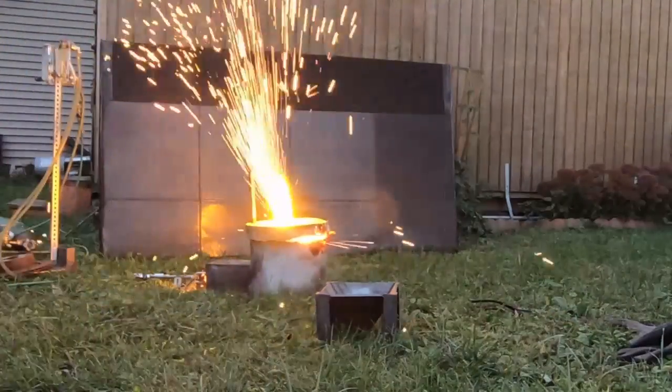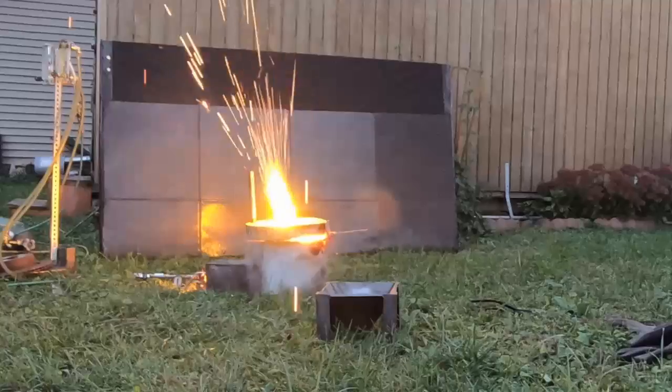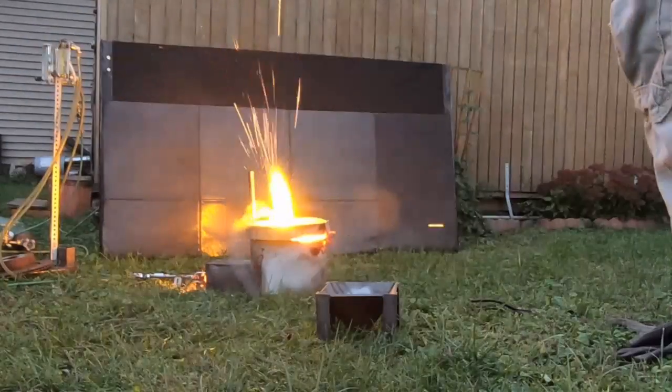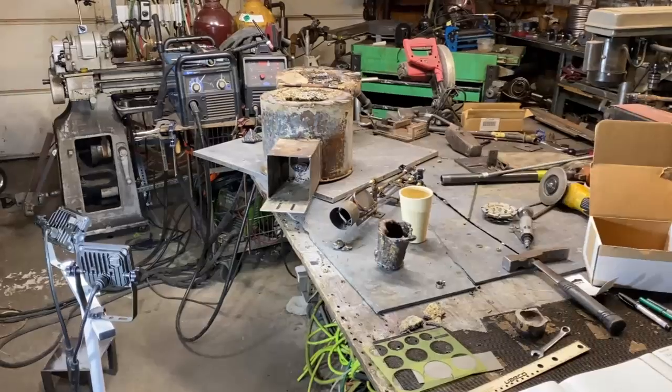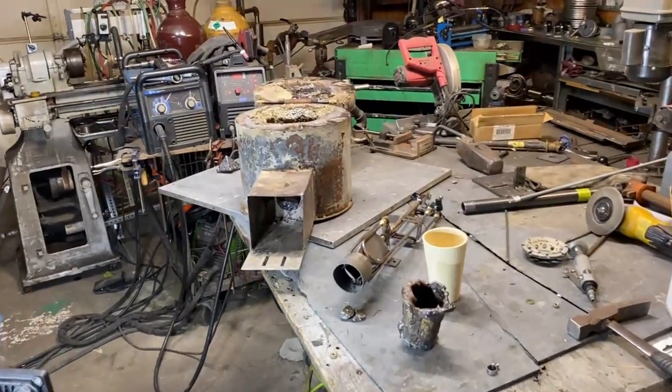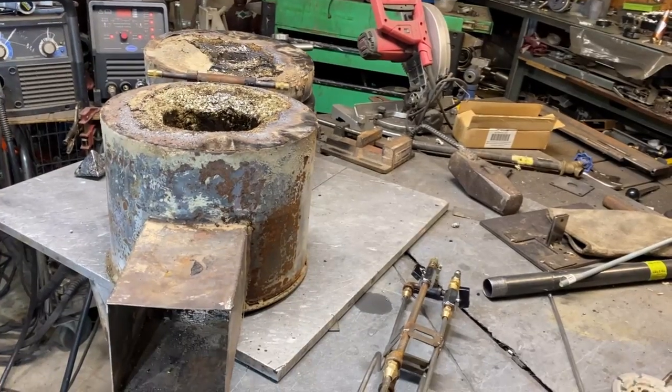In this video, we're going to be checking out the rocket burner. This is a debriefing to figure out exactly what happened during this melt the other day. Some pretty cool stuff took place. Just wanted to do another debriefing of the rocket burner because something really cool happened that I wanted to show you guys.